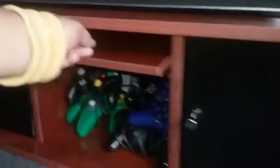This is where I keep all my controllers. I do have to lift up and then push back in. This is fairly nice, as you guys can see. There's a total of five of these — two on the right, one in the middle, two on the left. The wood is really nice and strong.